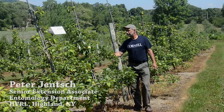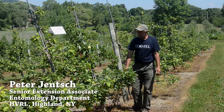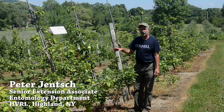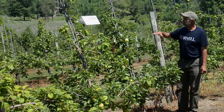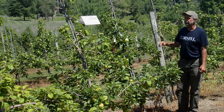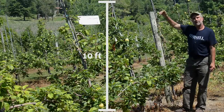We're here today at the Hudson Valley Research Lab looking at a block of honeycrisp that are on dwarfing rootstock. Any variety of apple can be grafted onto a different rootstock to modify the size of the tree. These trees will only reach about 10 feet in height.